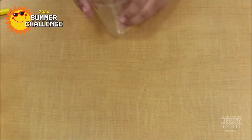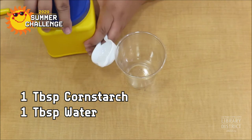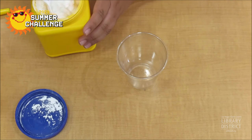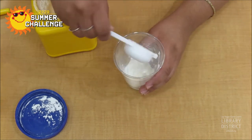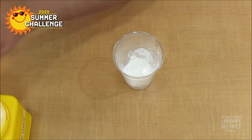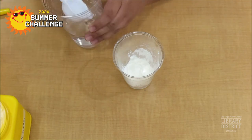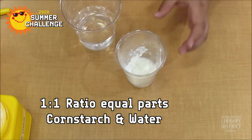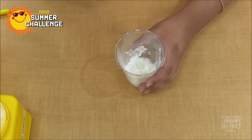The first step is to measure one tablespoon cornstarch and one tablespoon of water. Place the cornstarch into the cup and then add water. If you don't have a measuring cup, just mix equal parts cornstarch and water in a one-to-one ratio. Use your spoon to mix them together.